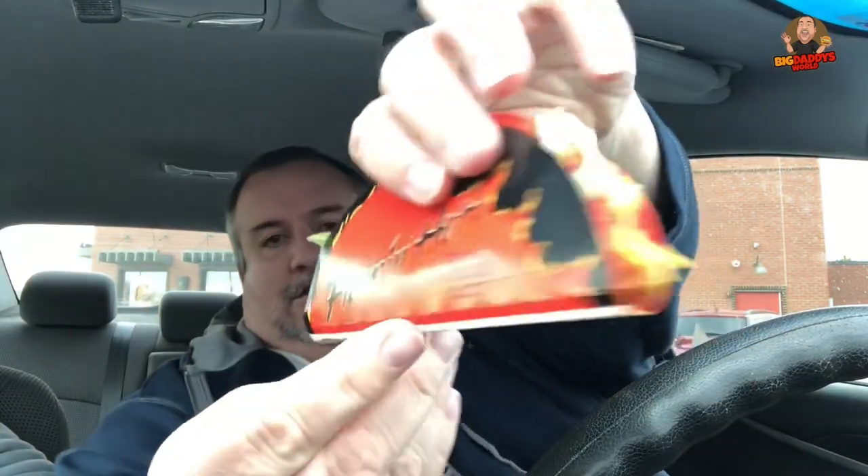Mystery guest is shaking her head going, 'you're an idiot.' Yes, I am. Alright, so this is the Flamin' Hot Dorito Loco Taco. That's my California Taco, boys.